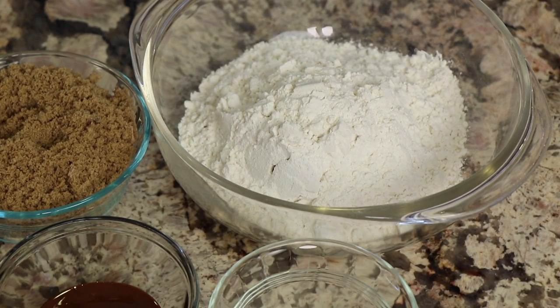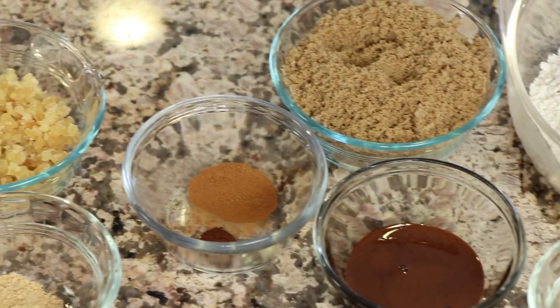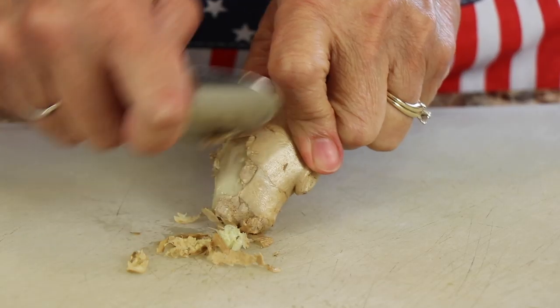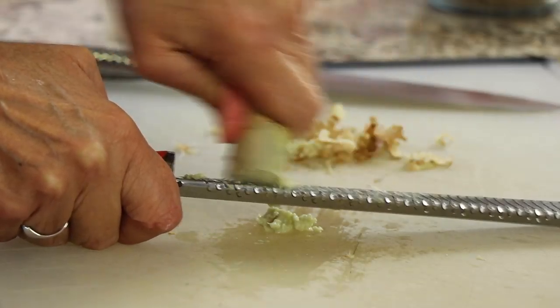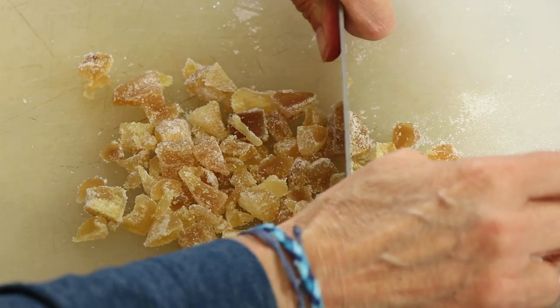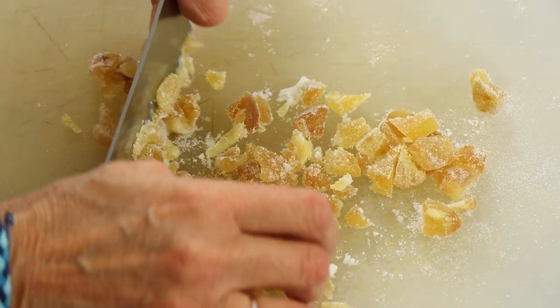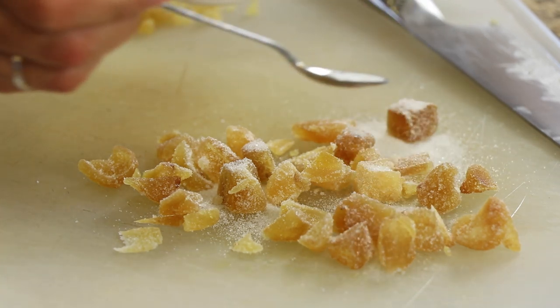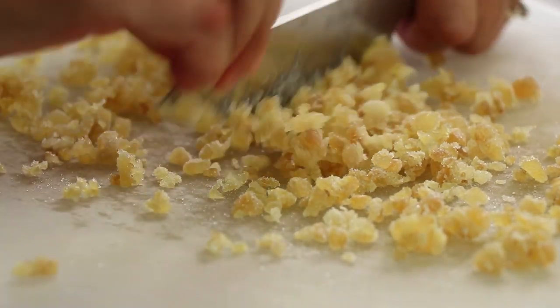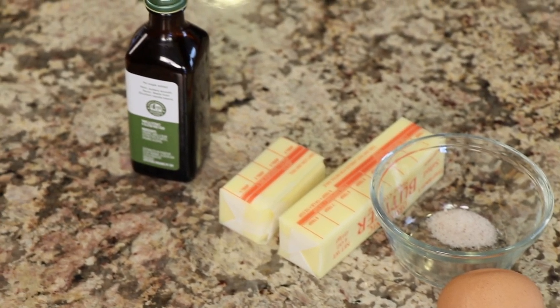We're going to need some flour — I'm using gluten-free but regular flour works too — baking soda, dark brown sugar packed firmly, molasses, cinnamon, and cloves. For our triple hit of ginger, we're using ground ginger and fresh ginger. Peel the fresh ginger with a spoon, then use a microplane to grate out about a tablespoon. For crystallized ginger, sprinkle sugar over it as you chop to prevent sticking. We'll also need one egg, a little salt, butter, and vanilla extract.